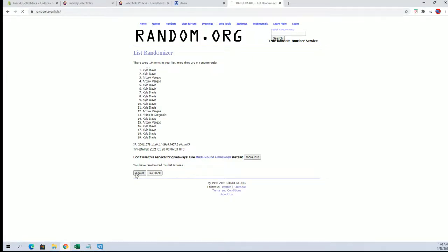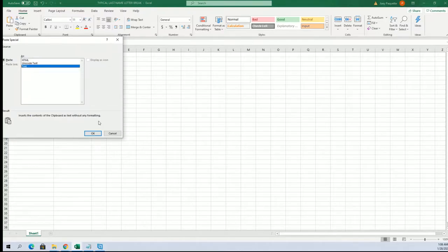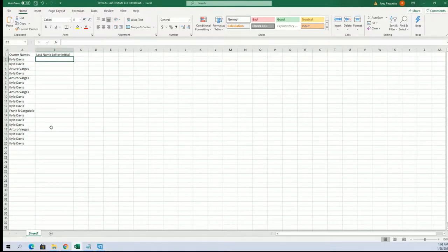It'll always specify in the title or link to what type of break it is — single team, random team, division, whatever. All right guys, let's do last name letter next.